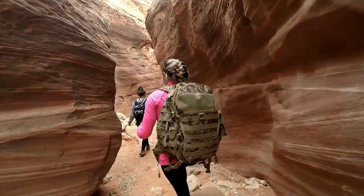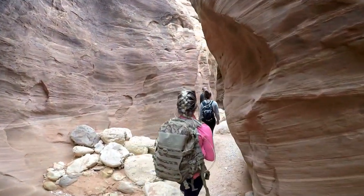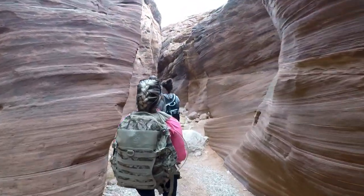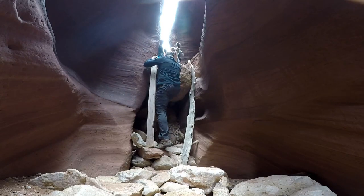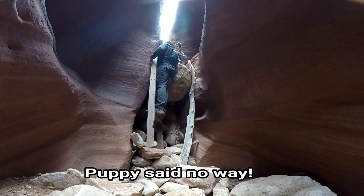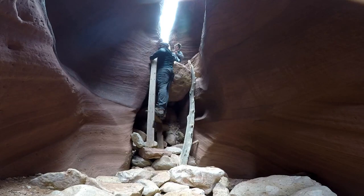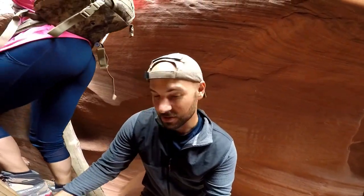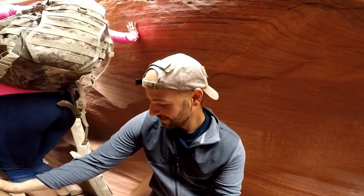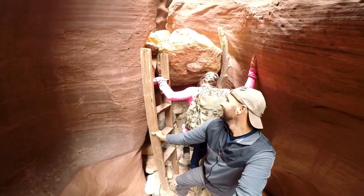Usually it's like flat and sandy. Just for the record, this ladder is not screwed to the wall or secured, so make sure you have somebody hold it for you. The last step is missing, so you have to step all the way down to the rocks, and for people with short legs it's kind of difficult.